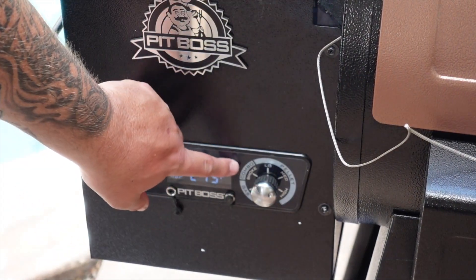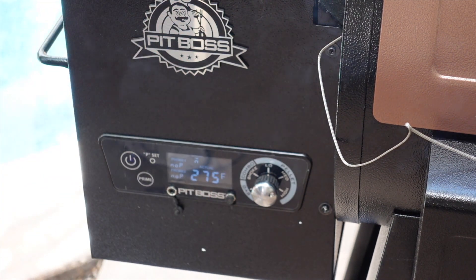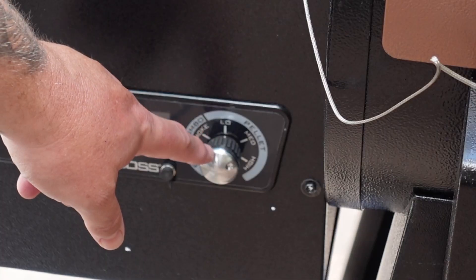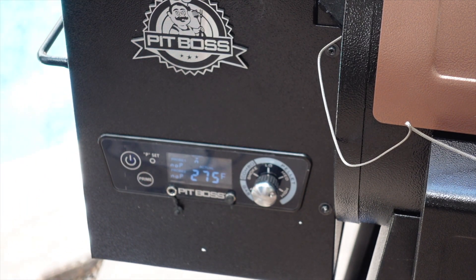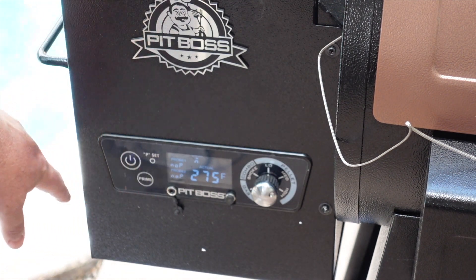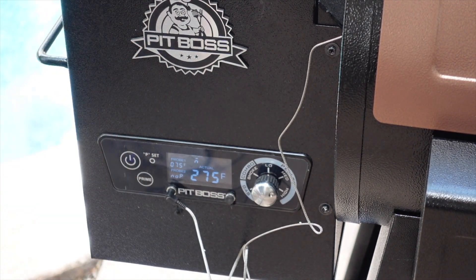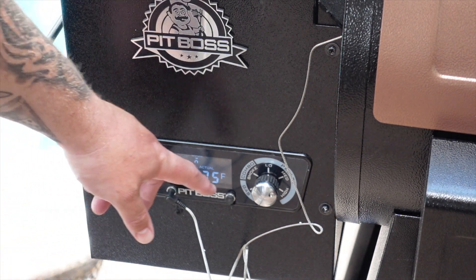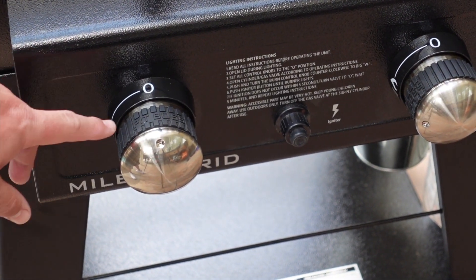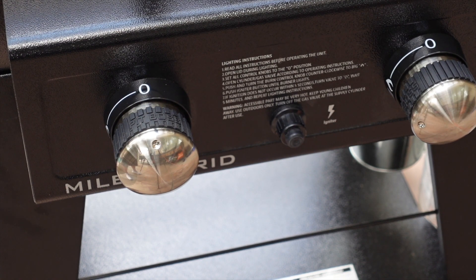Once it's up to temperature, I keep it on combo smoke to get the pellets rolling after priming, then I move it to the temp settings — low, medium, high. Medium is about 275, which is good enough for the steaks we're cooking. Right now our steaks are temping at 75, so we've got a little way to go. Once we hit 120, I'll remove the steaks, turn it to the gas setting, fire up the propane side, turn the knobs to high, let it come up to 400-500 degrees, and then sear off the steaks.